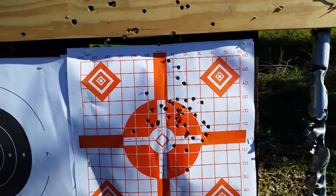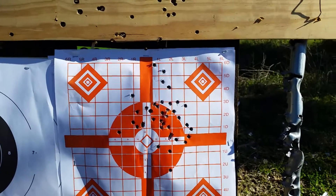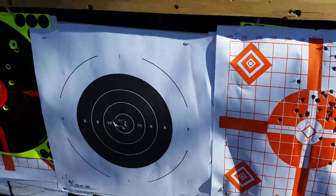This is just a familiarization with my SKS — I haven't shot it in a while, and you'll see why. I did a video on this. These are my first two magazines, 20 rounds each.